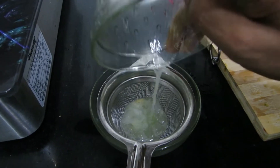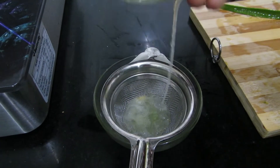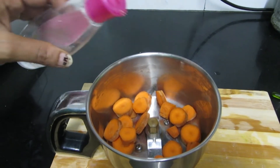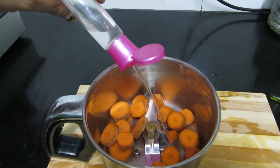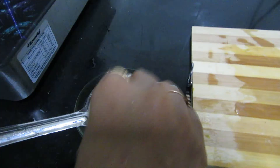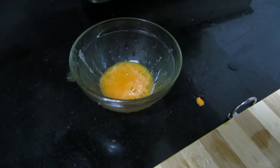We will grind the carrot in a mixer. Let's grind our carrot into the bowl. This is the carrot extract.